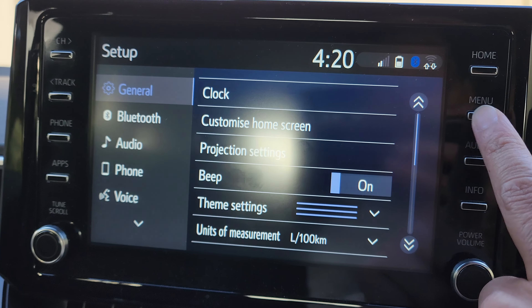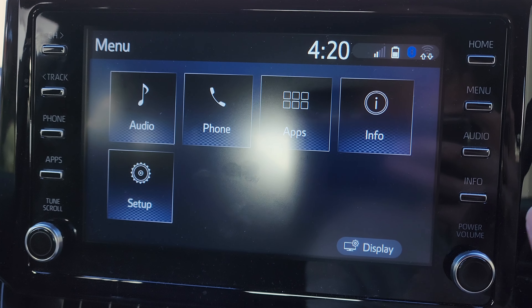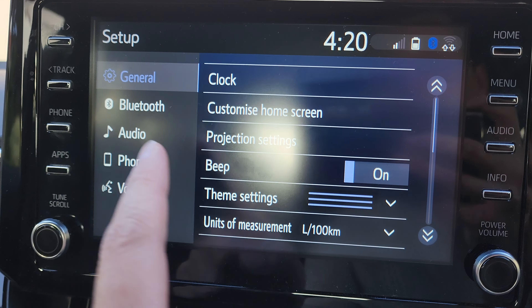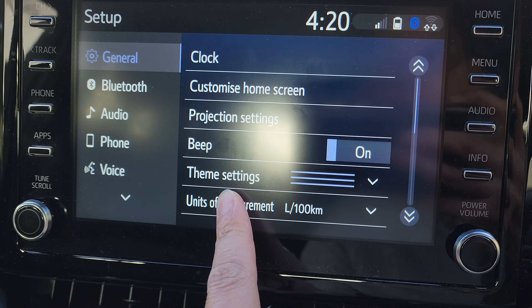First, press on the menu on the side here, then press on Setup. Next, go down and tap on General, and here you can swipe up and down.